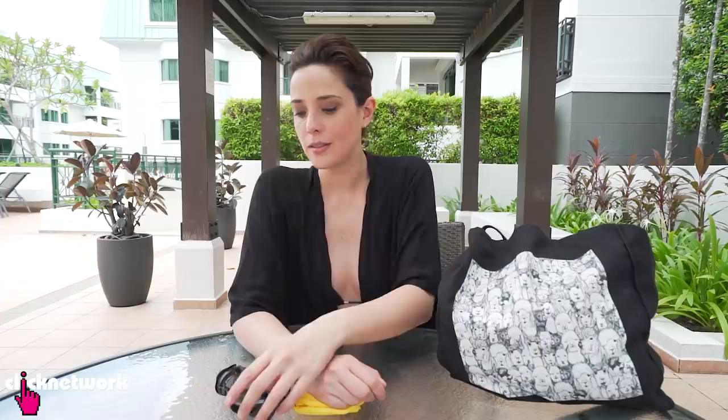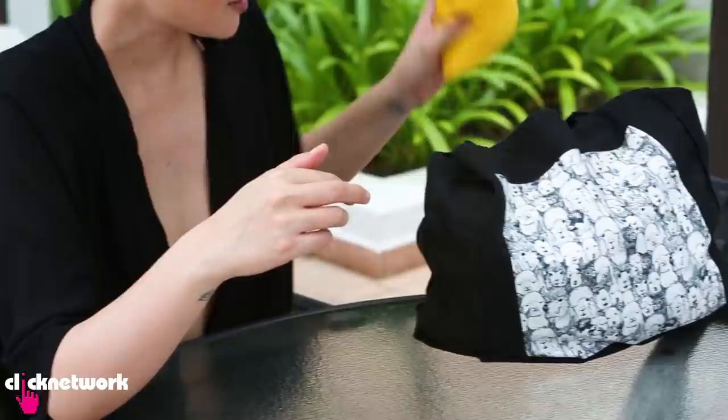This one is for those of you who use goggles. As you already know, when you have goggles and you throw them in your bag, they can get pretty scratched up. A great way to prevent that from happening is to actually use a sock. When you're done with your pool session, just place your goggles inside your sock and then you can throw them in your bag — and now you don't have to worry about getting scratches on your goggles.